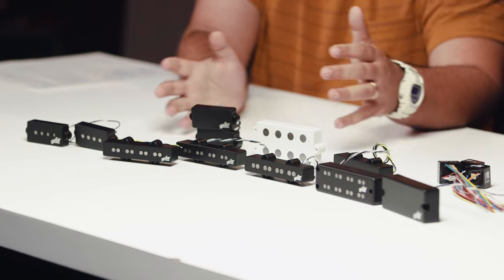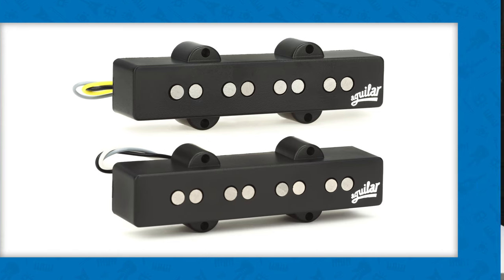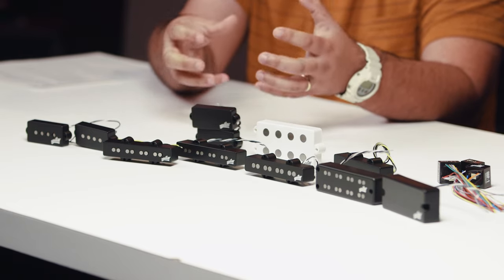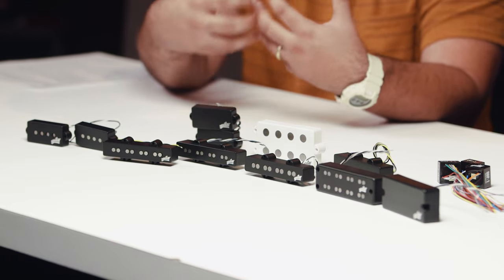Going a bit more on the modern side, we have our 4JHC, which stands for hum canceling. If you want something noise canceling — which is super important these days — as much as we love single coils, that comes with a trade-off: you get buzz. With our 4JHC, we designed it to sit almost in between. It's got that warm character you love about the 60s, but it's focused in the mids and has a great point and attack to the note reminiscent of the 70s. It's a nice in-between pickup in one hum canceling package.